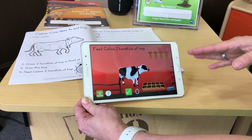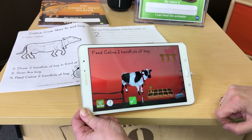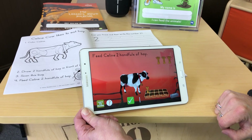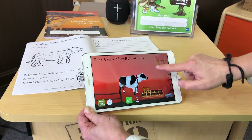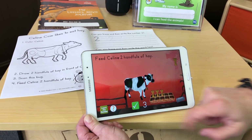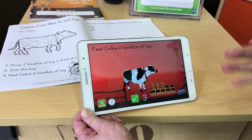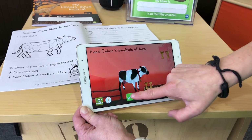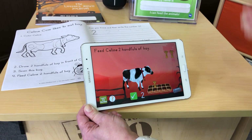Now it resets. Let's see what happens if I don't feed her enough. One — you didn't feed her enough. Now let's see what happens if I feed her too much. One, two, three — you fed her too much. So you're learning the concept of less and more. Two — let's try that. Fantastic.